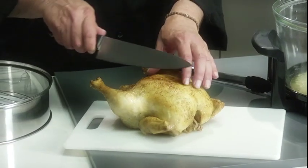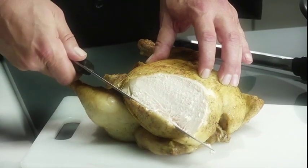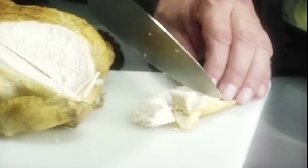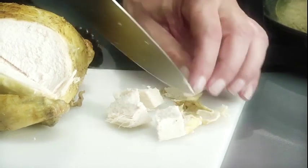Chicken made from the halogen oven comes out nicely browned, tender and juicy, just like a rotisserie chicken you would buy at the grocery store. I'll tell you what, this cooks the best chicken I've had in my life.